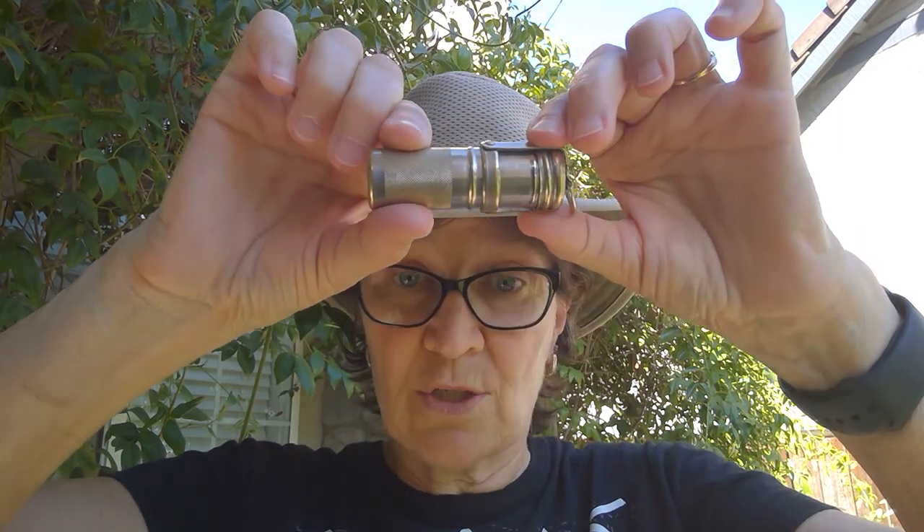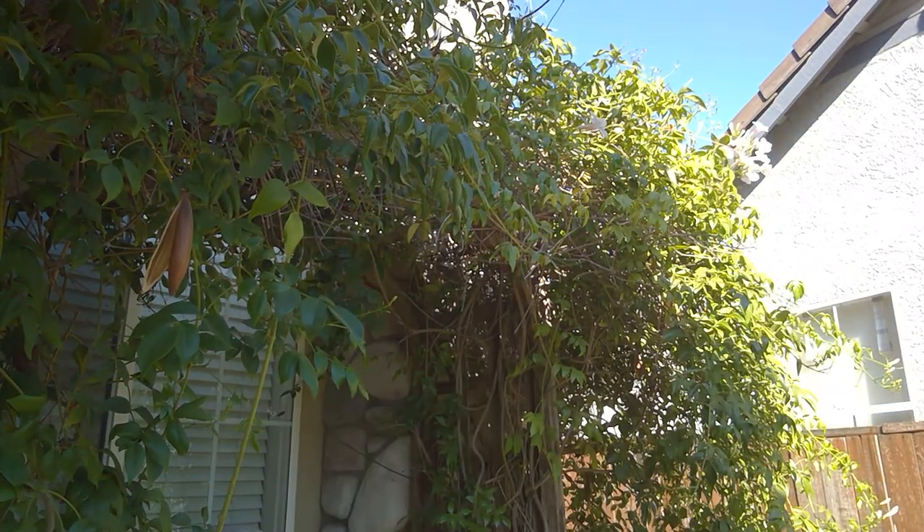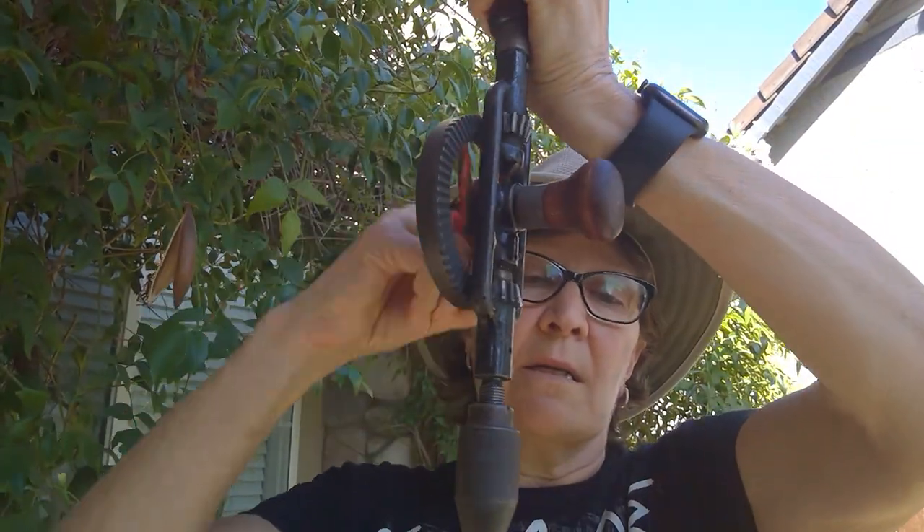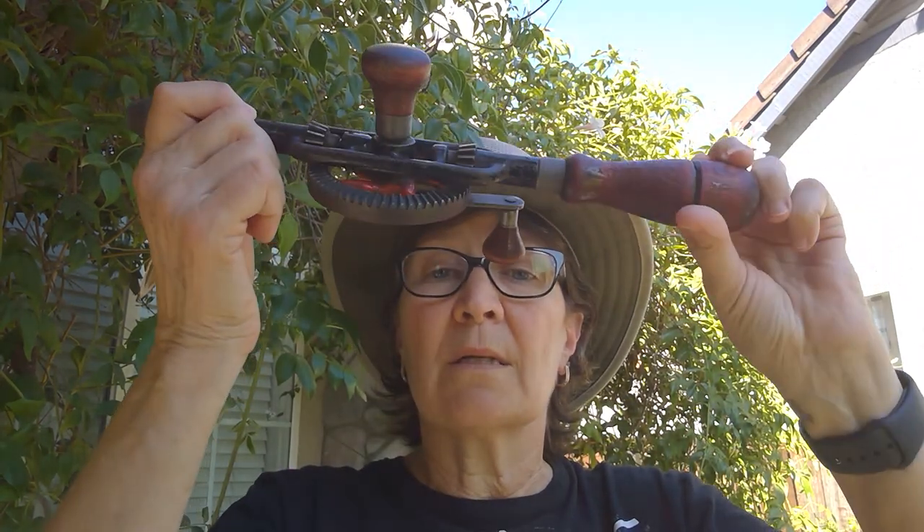I'm going to come back with artifact number one to show you and tell you what it was actually used for. You may have used the newer version of this if you've helped your parents or grandparents with a construction project or if you've ever helped construct homecoming floats — we use something called a Makita drill, either an electrical drill or a battery-pack powered Makita drill. This is an old-fashioned hand drill. You would put a bit in this end and use it like this. So artifact number one is a hand drill.